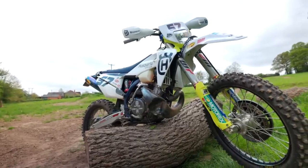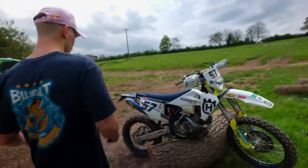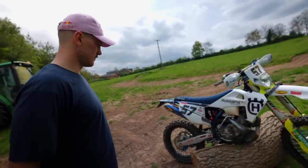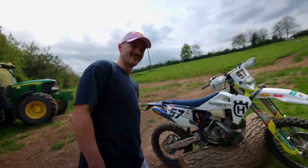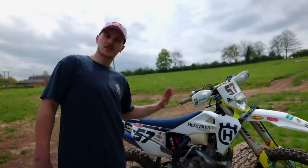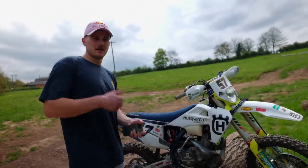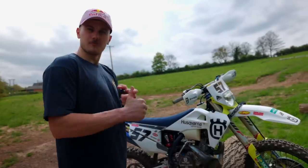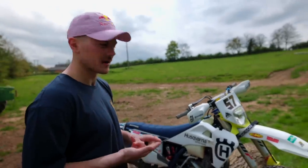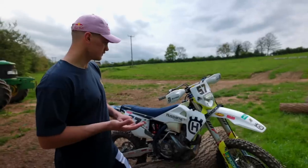Husqvarna TE 300i, I believe is the technical terminology for it. Two-stroke. This is what I would use for extreme races the majority of the time. What I used in Israel in the previous round - next round, in certain fact I'll use this for the full Hard Enduro World Championship this year, looking at the calendar. Plus the British Extreme Enduro Championship. Alright, starting up top.